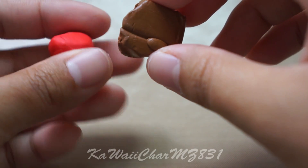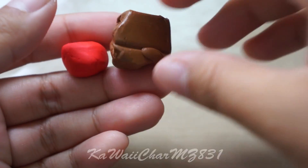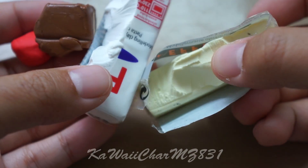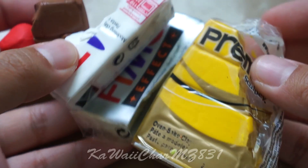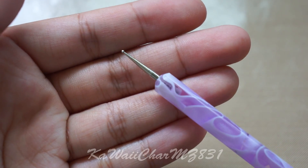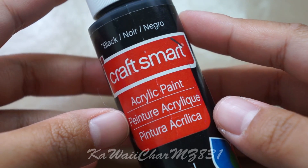The materials you'll be needing are red clay, brown clay, white clay, vanilla clay, and yellow clay. Something to flatten your clay with, a needle tool, dotting tool, a blade, and some black paint.